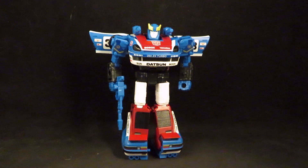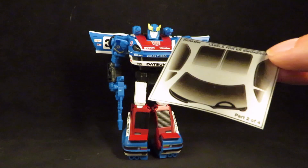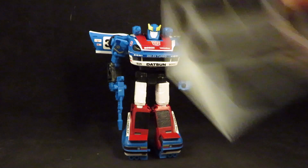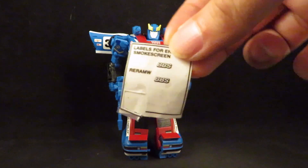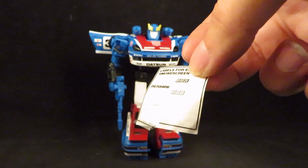I didn't use all the stickers — there are four sticker sheets. I didn't even use part two of four because I didn't want to cover up the windows; I like the clear window look. I used all the stickers but two — I guess those were optional.